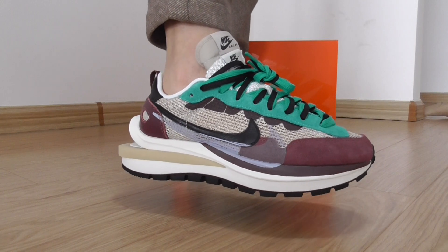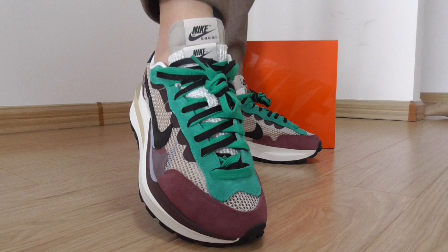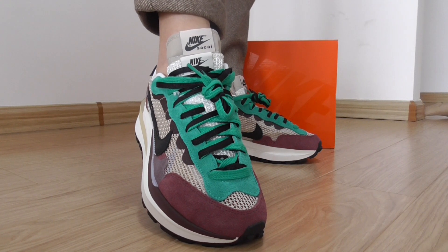Looking at the side here, you can see it has a double Nike swoosh. And also a double-layer shoe tongue, like this.